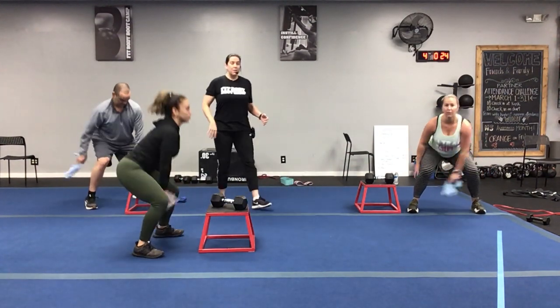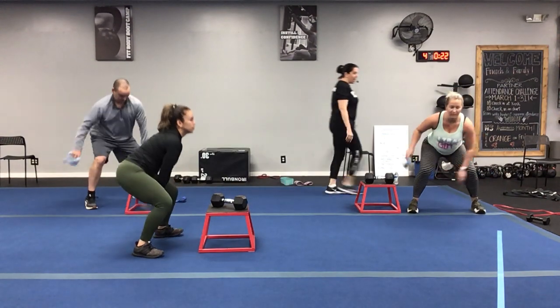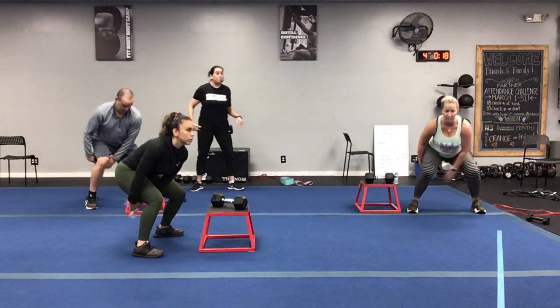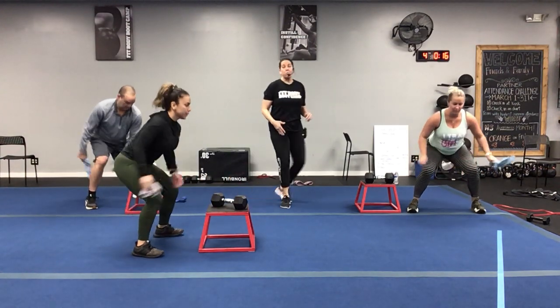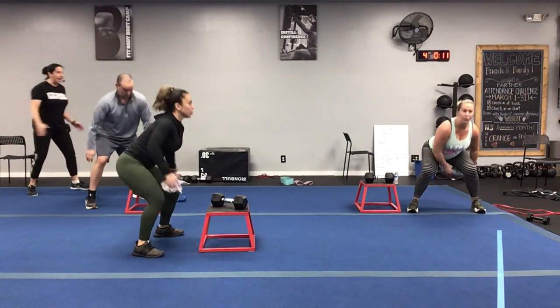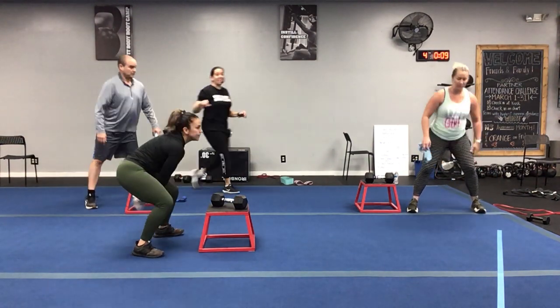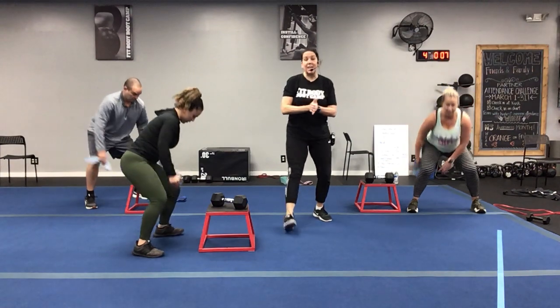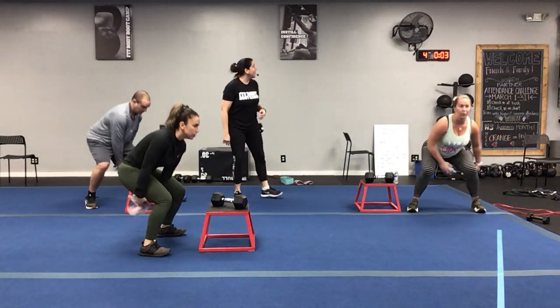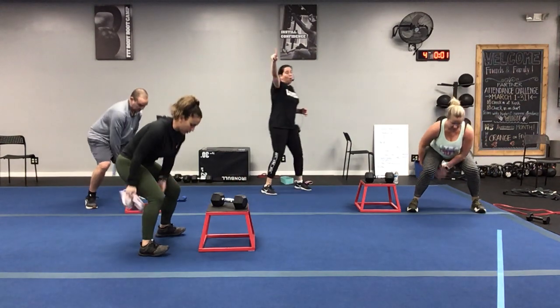Keep that weight in the heels, keep that chest up. If you start to feel a little too much burn, stand up, get some blood back, then go right back to it. No stopping — 10 seconds left, come on! Embrace that burn, that's your body working. Leg day is an important day of the week. Three, two, one!